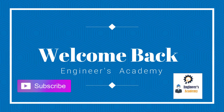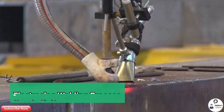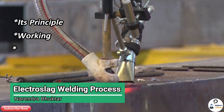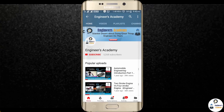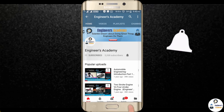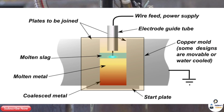Hello guys, welcome back to another video of Engineers Academy. Today we will learn about electro slag welding — its principle, working, applications, advantages and disadvantages with its diagram. Before going to our today's topic, please consider subscribing to our educational channel Engineers Academy and press the bell icon to receive latest updates.